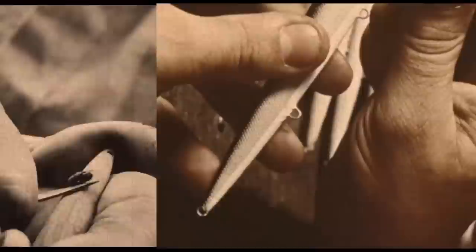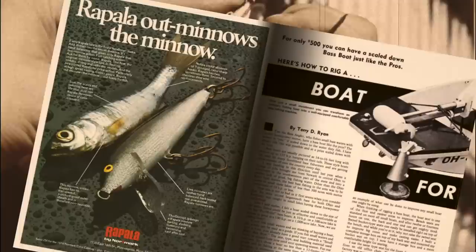For Rapala, it all started with balsa wood that enabled Lori Rapala to create the iconic classics such as the original floater, to perfectly mimic injured baitfish with the wounded minnow action. The precisely shaped and precision weighted balsa body gives the lure the most responsive and life-like action that can't be achieved with any other material.